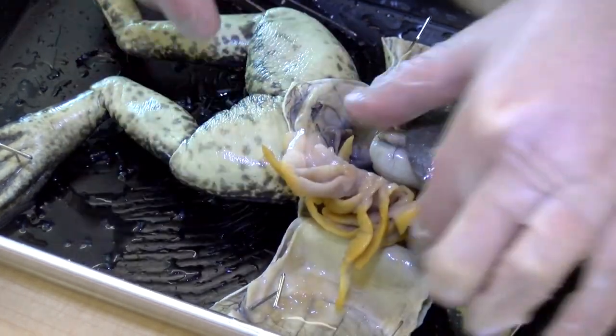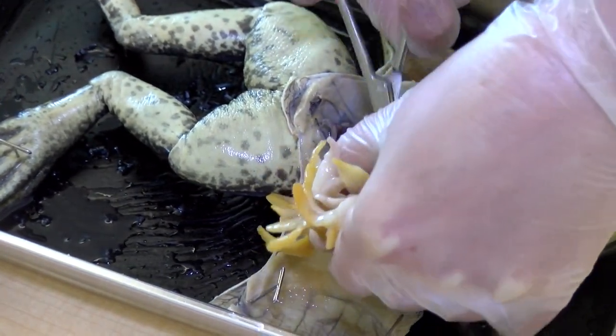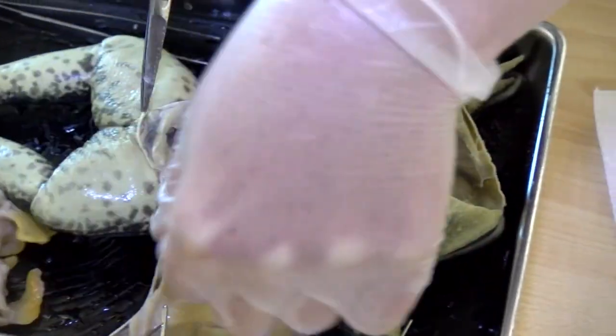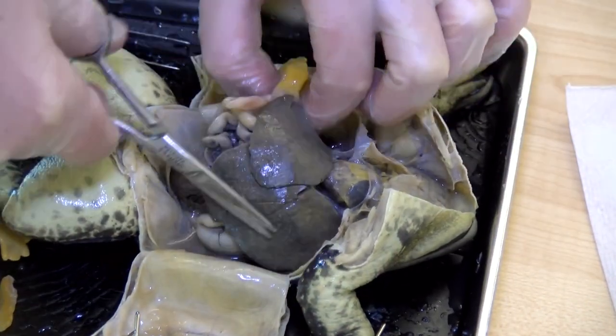What do those fat bodies do? I'm not entirely sure — they're just fat. They may help keep the frog warm. We don't have those, right? I don't think so.